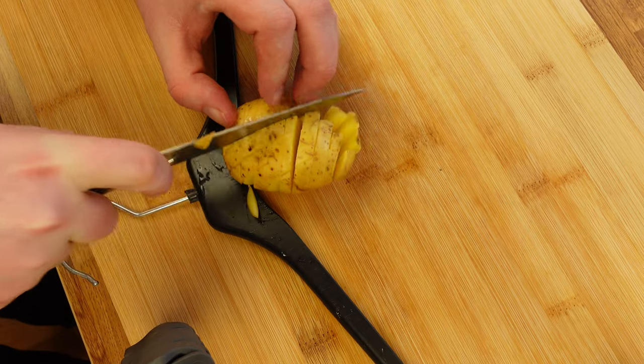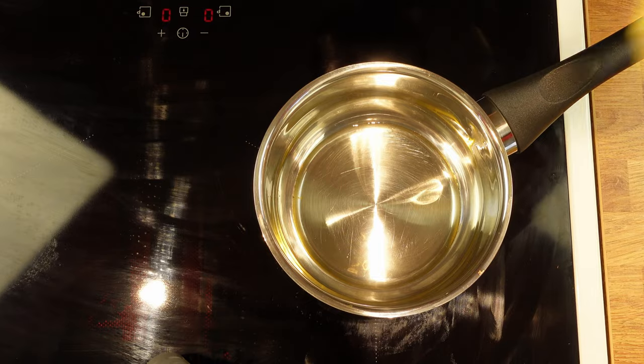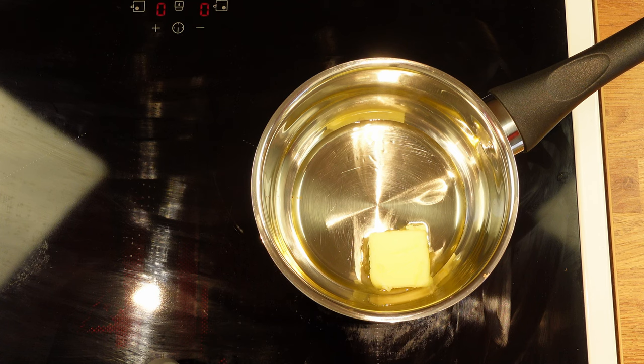If I remember correctly, I believe it was Leif Manneström, a Swedish chef, who showed me this trick. That's all the prep work we need to do, so let's move on to the stove and prepare the butter and oil that we will use.